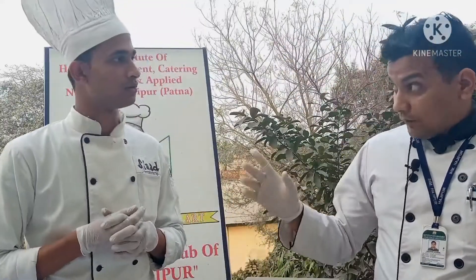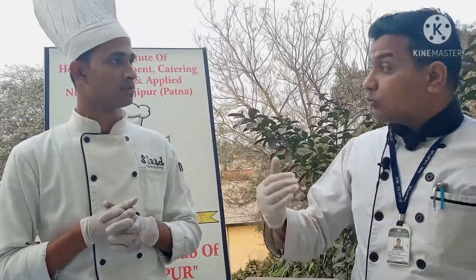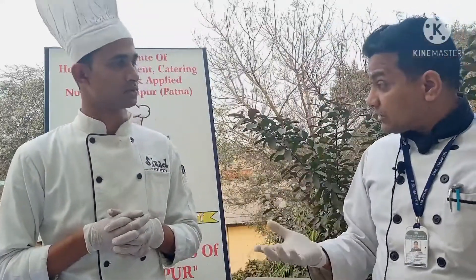Before plating I have one question — what will be the serving temperature of this? A very good question. Generally appetizers are classified as hot or cold appetizers. But all those appetizers which we serve at room temperature are also considered cold appetizers — the way we serve canopies and sandwiches. At the same temperature this will also be served, at room temperature.